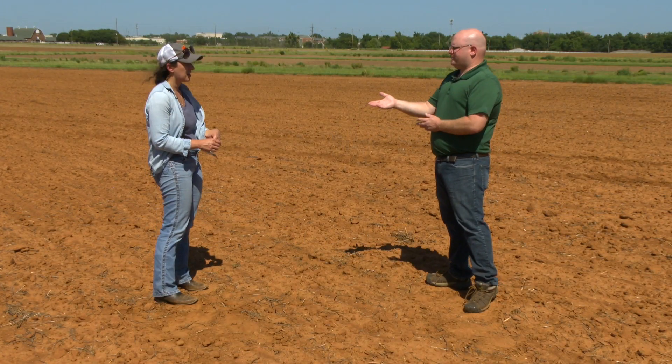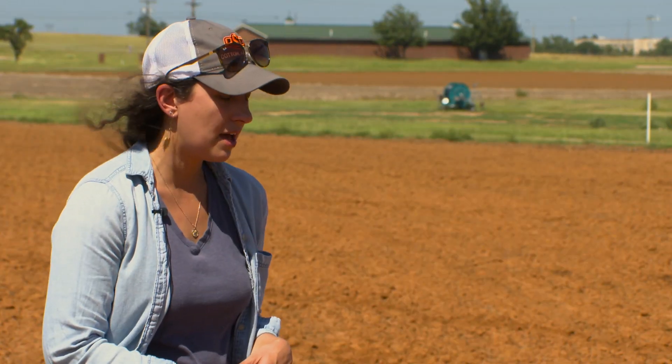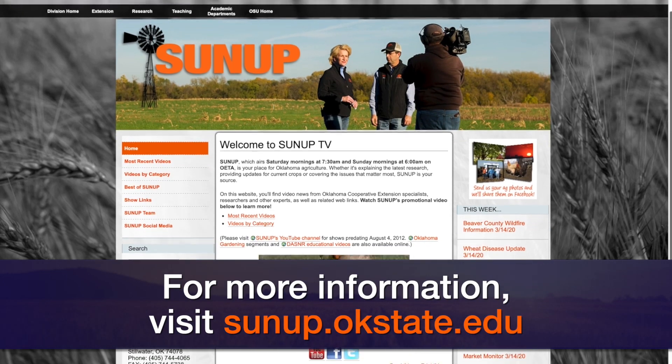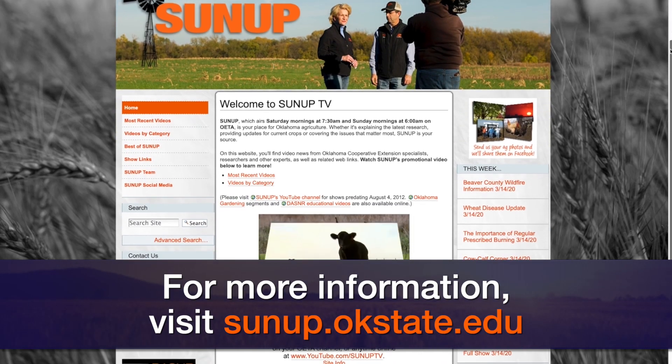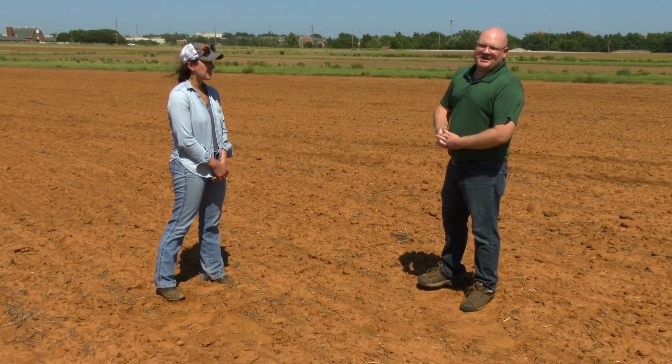There are some fact sheets available for people making these decisions right now. We'll link a few that would be important at this time — one on tank mix considerations and another one on those delayed pre-emergence products. Thank you, Dr. Misha Manuceri, Extension Weed Specialist here at Oklahoma State University.